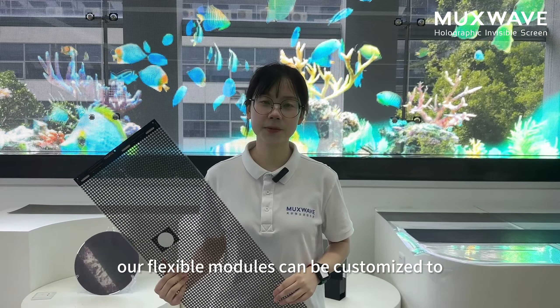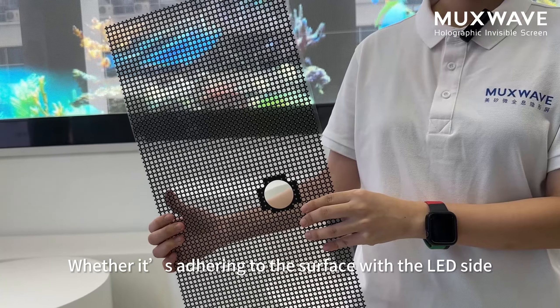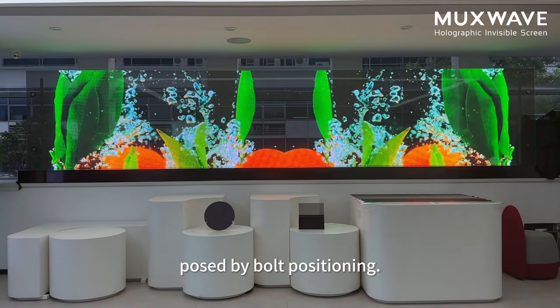Furthermore, our flexible modules can be customized to suit various installation requirements in different scenarios. Whether it's adhering to the server via the LED side or via the PCB side, we can navigate around the challenges posed by both positioning options.